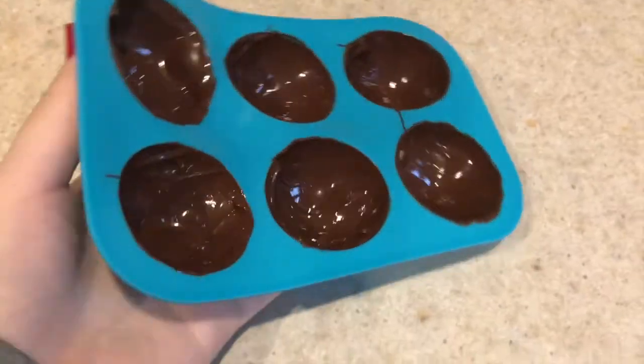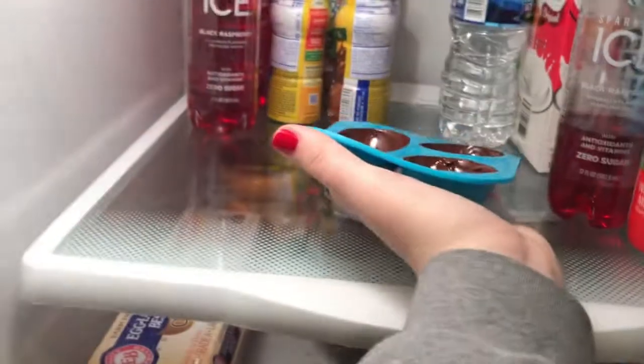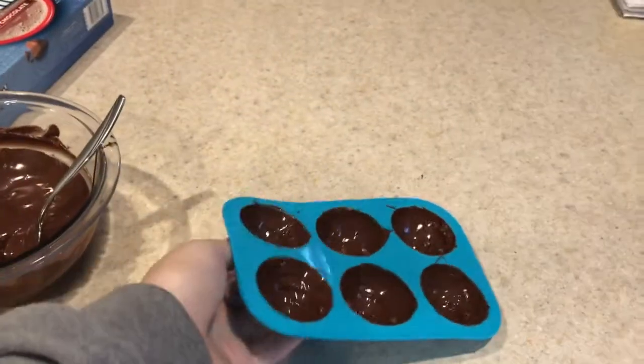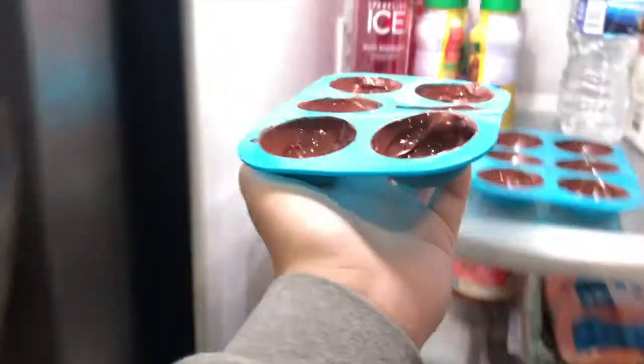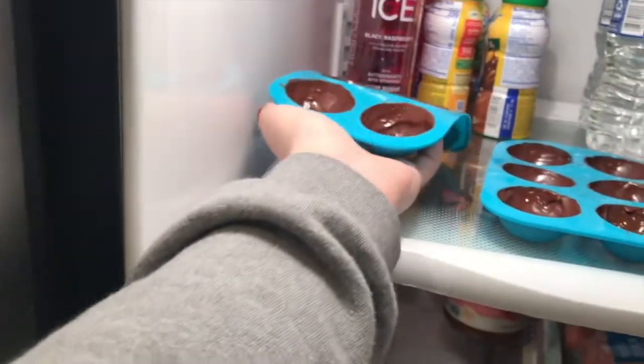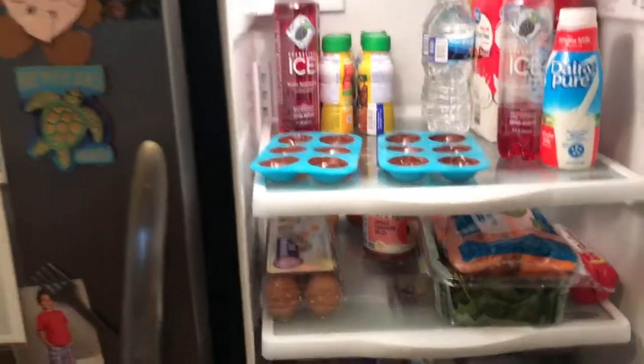Once you're done putting chocolate in all of the half spheres of your mold, set them in your refrigerator. I put mine in for about 10 minutes, or until they all seemed fully set and frozen and ready to take out of their molds.